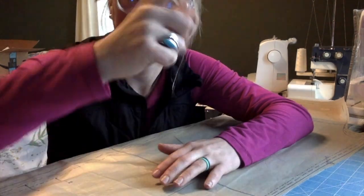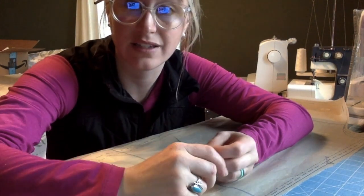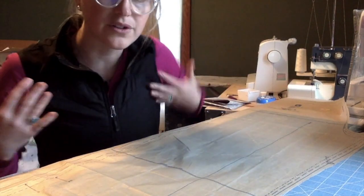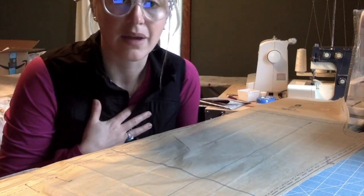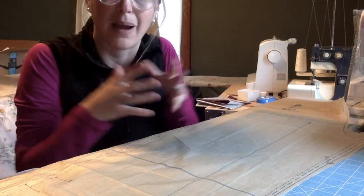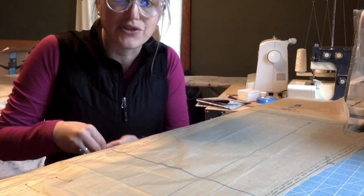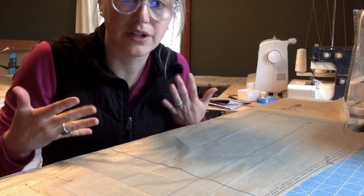After you've highlighted all of your pieces and you know what size you're working with, we need to make adjustments for height at this point. In your interactive notebook, you'll see the instructions for this. When we chose our size earlier, I chose medium only based on my width — I measured around me. I didn't ever measure my length, and that's what we're going to do right now.